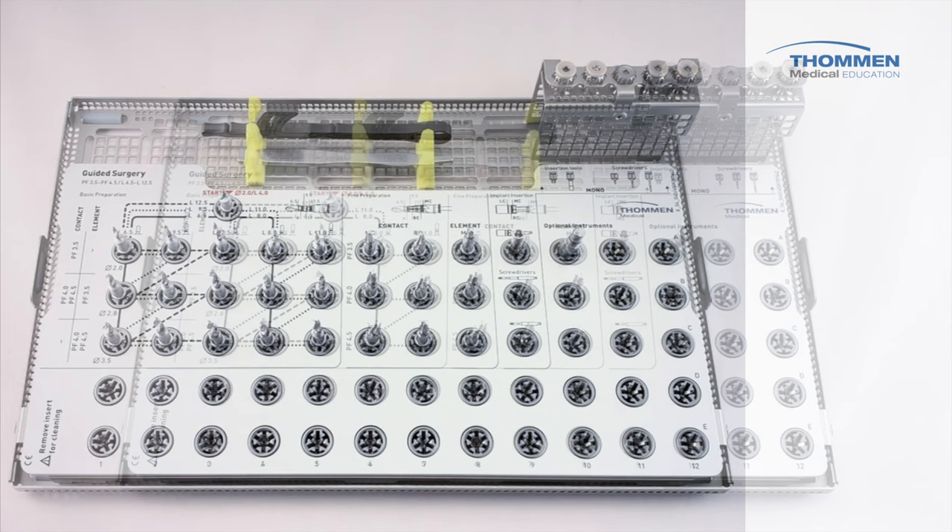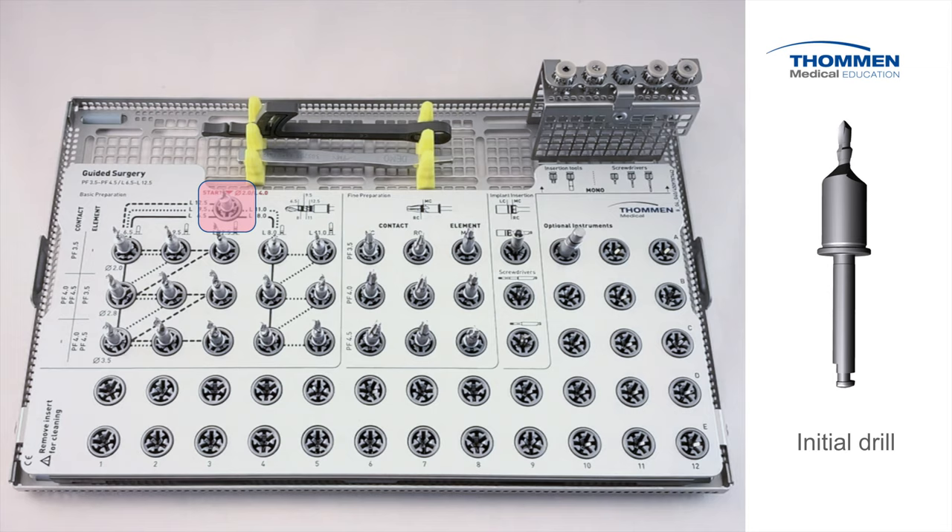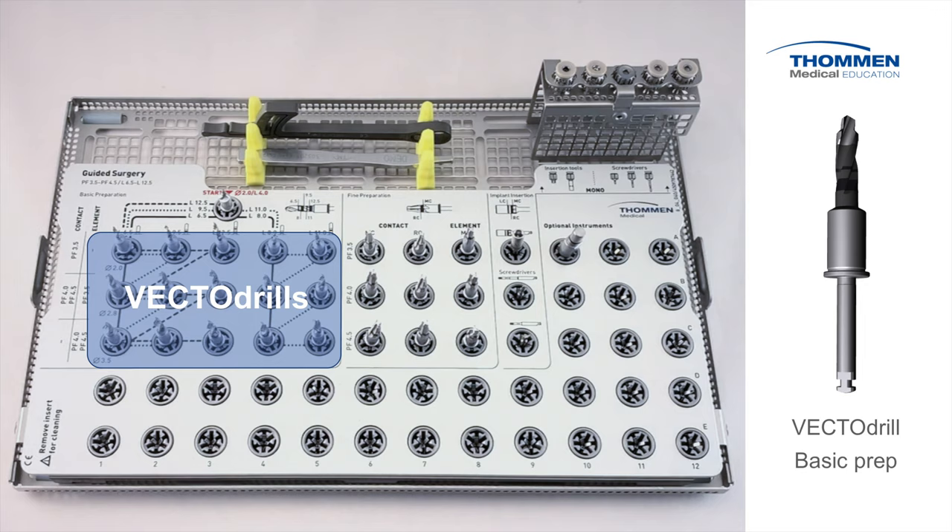Let's take a closer look at the individual instruments and the features and benefits of each. The initial drill is used to start every procedure. It creates the dual point guidance and clears any bone interferences that may hinder the passive guidance system. Basic preparation is performed by VectorDrills — they create the final width and length of the osteotomy. To ensure dual guidance properties, always start with the initial drill and use every drill in the sequence.